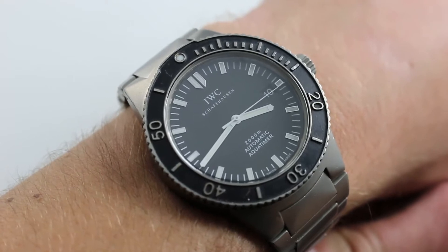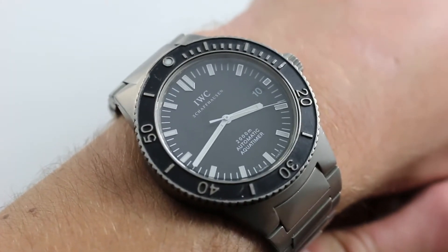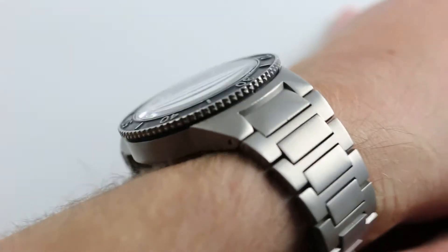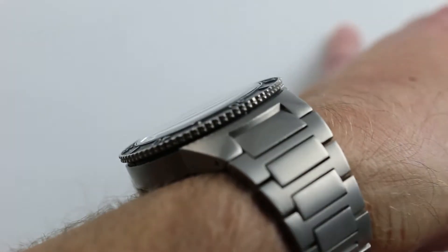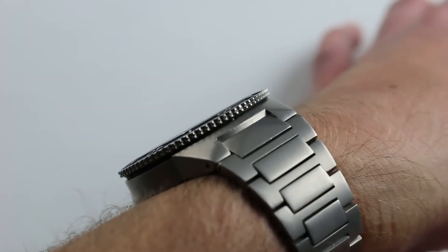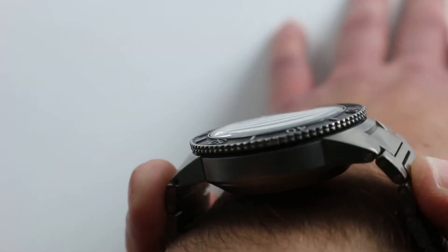The watch is 41.5 millimeters across the round of the case, not inclusive of the crown — big enough to get the message across, not so big that it becomes cumbersome. Nor is the watch excessively thick, although its side is sheer and its bezel flares a bit. It's only 14.5 millimeters thick, remarkable considering the depth rating.